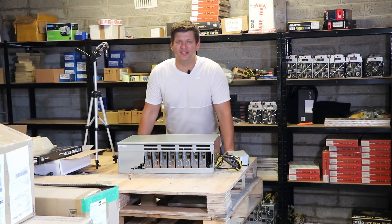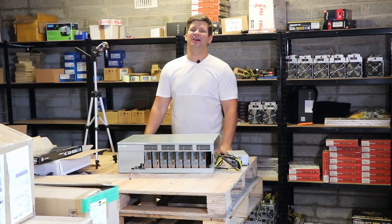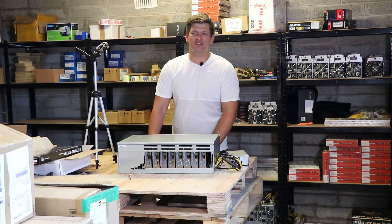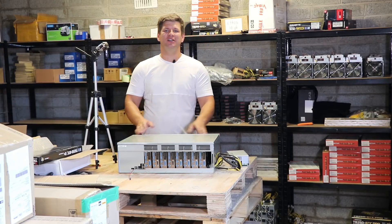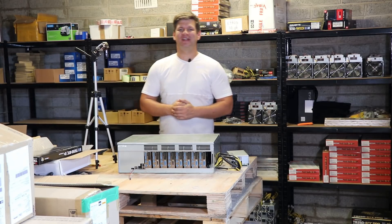Hey guys, thank you for tuning in to Mining Hardware Channel. We are doing a test on a riserless motherboard in a closed box. We will test everything and see the results. Stay tuned.